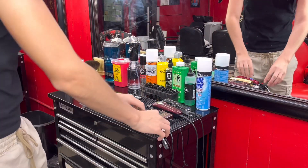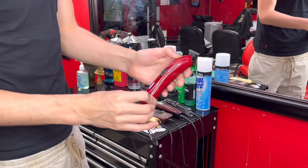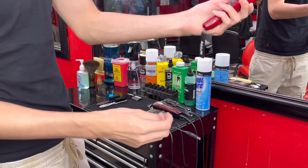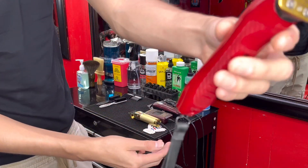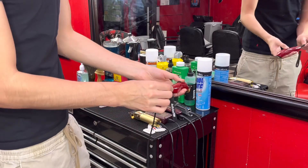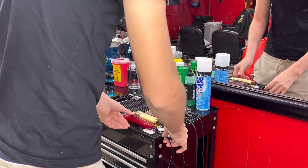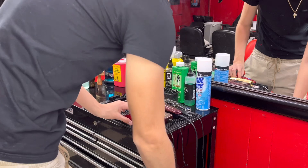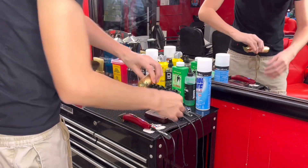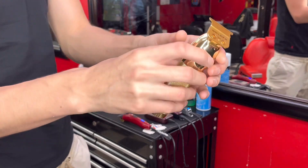To start off, I got this BaByliss FX right here, cordless. These are pretty good. I'm not too sure if they only come in red or multiple colors. Then I got this BaByliss Gold FX as well.